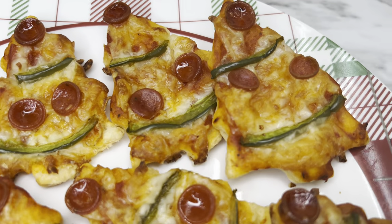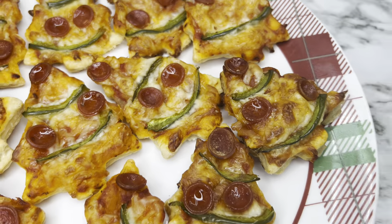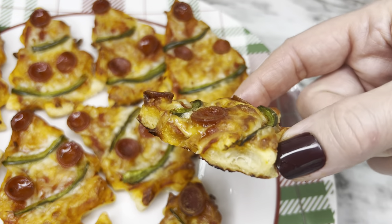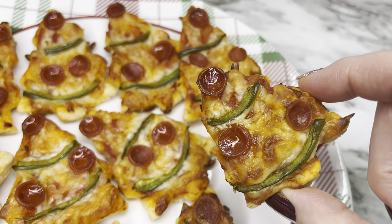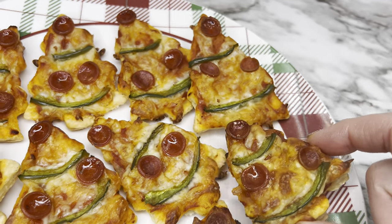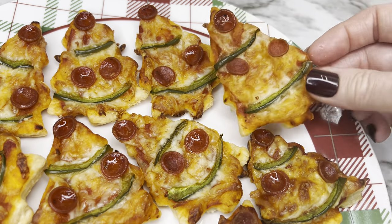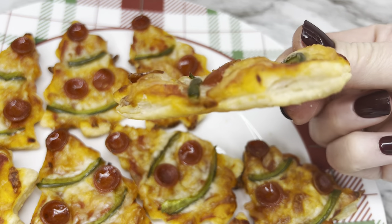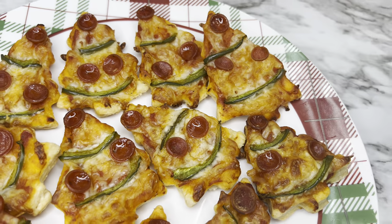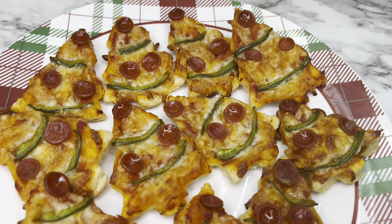Trimming gives a nicer presentation. Note that the thicker pieces — from dough that wasn't rolled as thin — won't cook as evenly in the middle. The thinner you can get the dough, the better and more evenly they cook. So try to roll it as thin as you can for the best results.